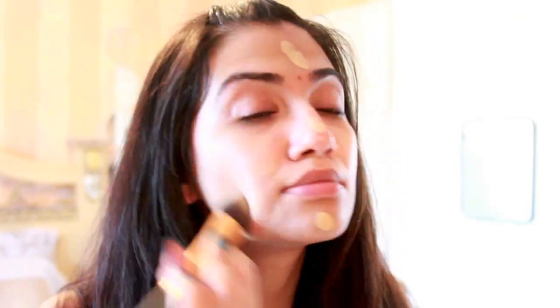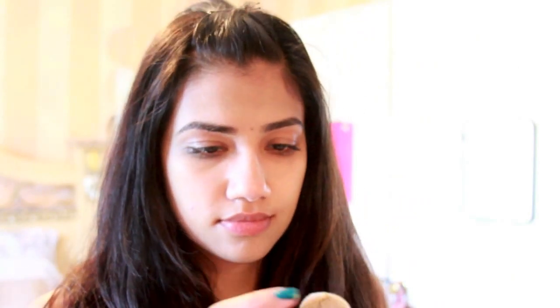Here I'm applying light foundation using Makeup Forever's Matte Velvet Sauce with a Real Techniques liquid foundation brush. I then apply MAC's Pro Longwear Concealer in NC30.